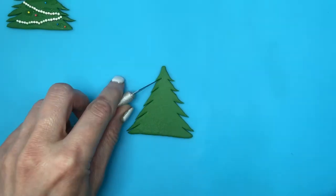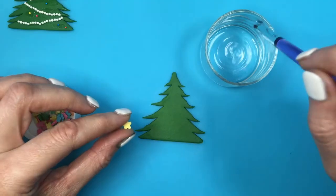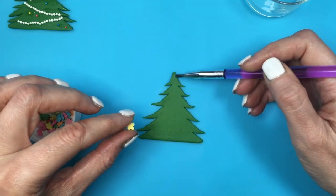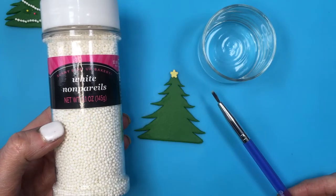I'm going to be decorating them. For all of them, I'm going to be adding the star using these daisy sprinkles and adding my daisy to the top of my tree with some water using my Wilton brush. I did five different designs.